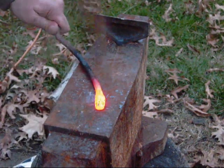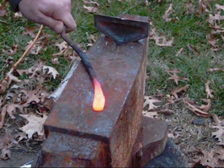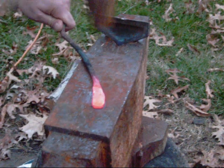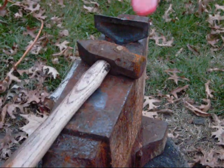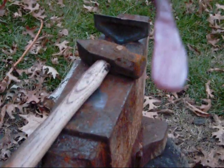That steel is already hot again. That's what we're looking for guys — that fan-out effect where it tapers off to both sides. So we'll go ahead and get this back in the fire. We'll do maybe two more heats and it'll be ready.